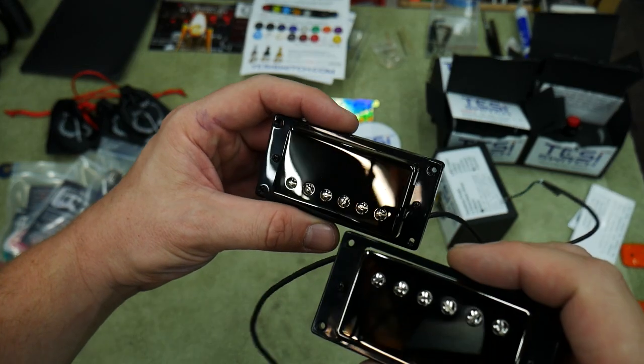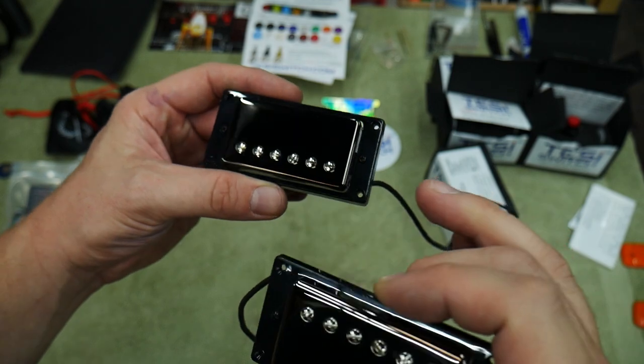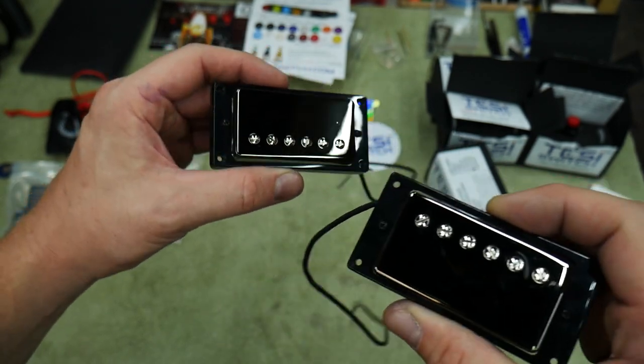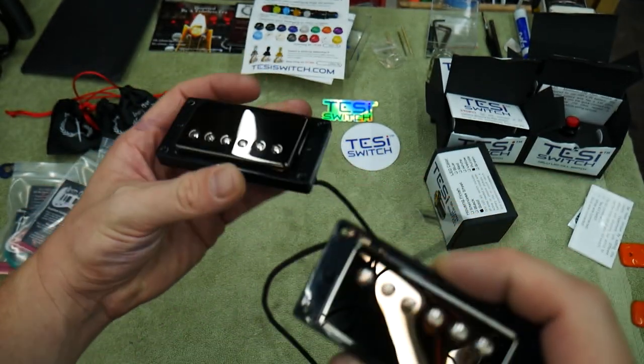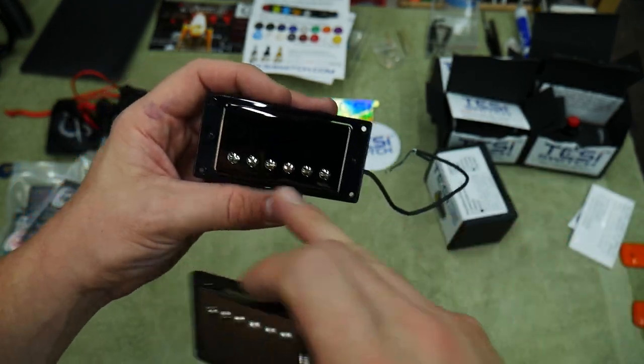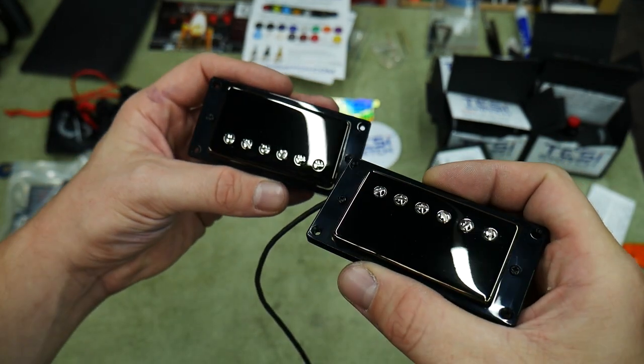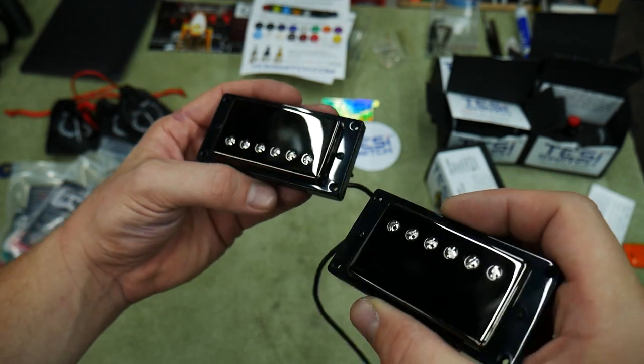These are the pickups going into this week's Trash to Thrash guitar. These were actually zebra-colored Seymour Duncan pickups that the customer wanted some cool covers on. I had these ones in stock from doing another build — I got new screws for them, put new covers on them, and got some brand new rings for them.